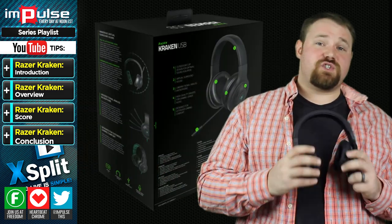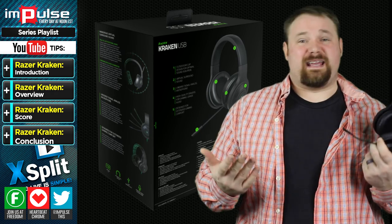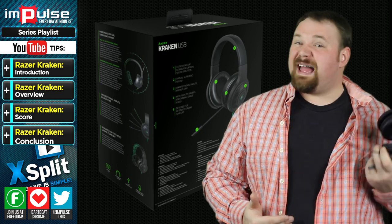However, as far as a general use headset for gaming and things like that, I do like it. Probably, if I had to give it a number between 1 and 10, I'd give it about a 5.